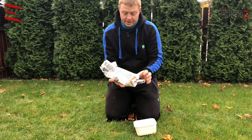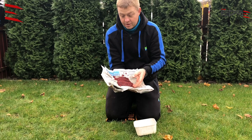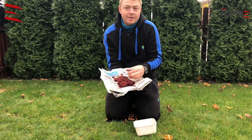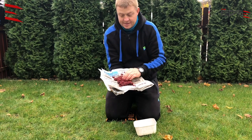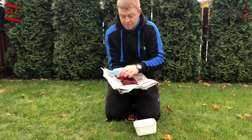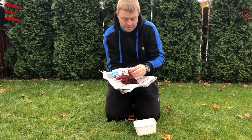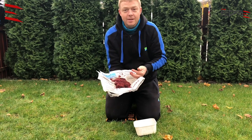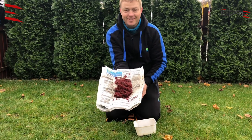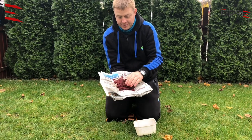Of course you can clean your joker — not just when it comes from the limb, but also if you buy it and keep it let's say a few days or a week in your fridge and you see it's not good quality. You can do it like I did it and you will have very nice, good quality joker for fishing.